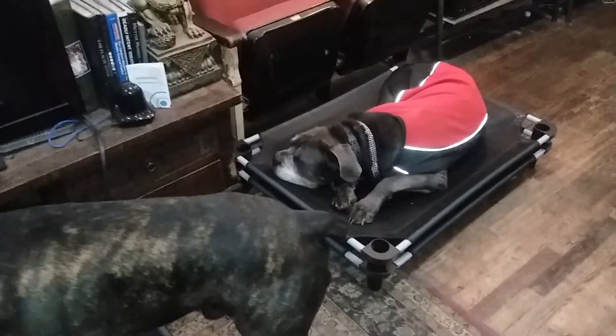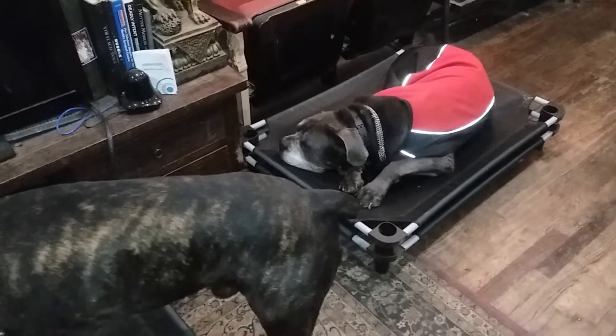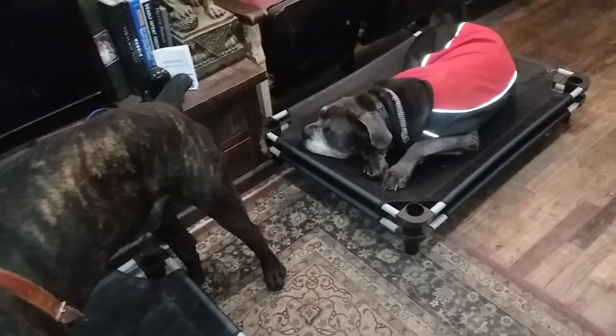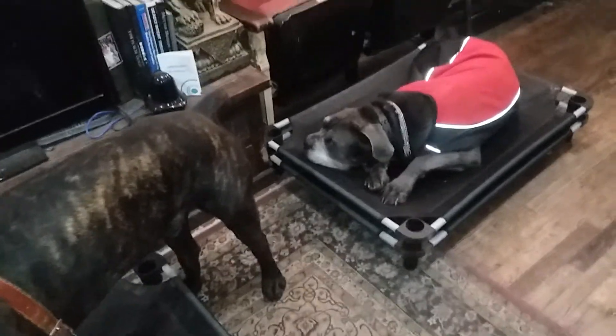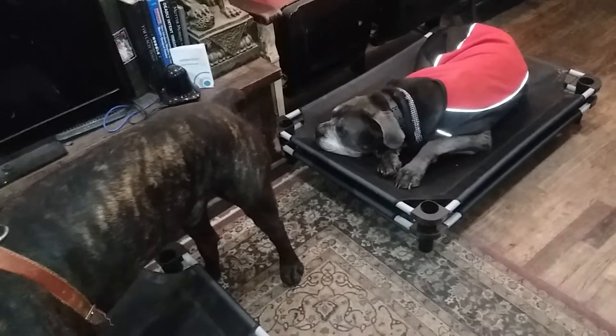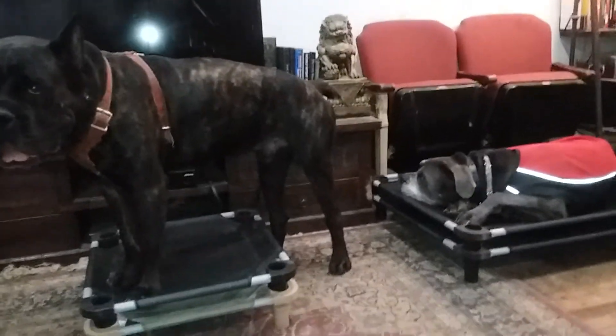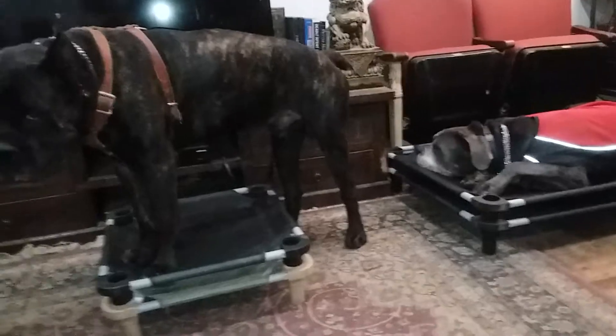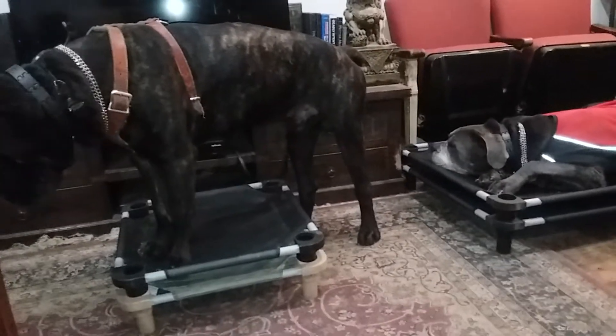Dogs can move to verbal only if you want to — if you get really advanced — but even those dogs, you have to go back sometimes and put in some aversives here and there and remind them a little bit. There's no such thing as never having to correct the dog again. It just doesn't exist. Even if you just use a verbal 'No,' that's a conditioned punisher — so that's a punishment.